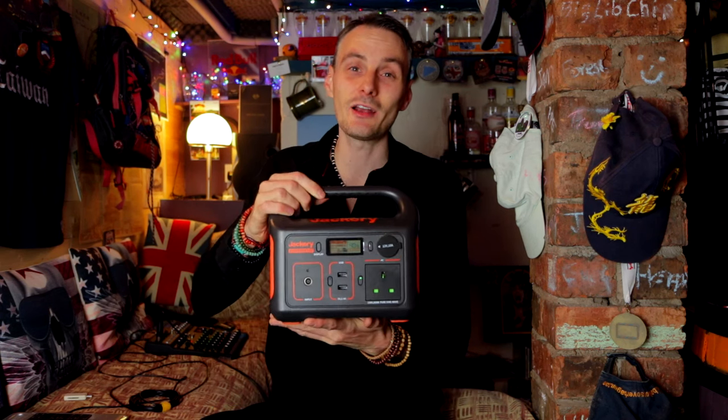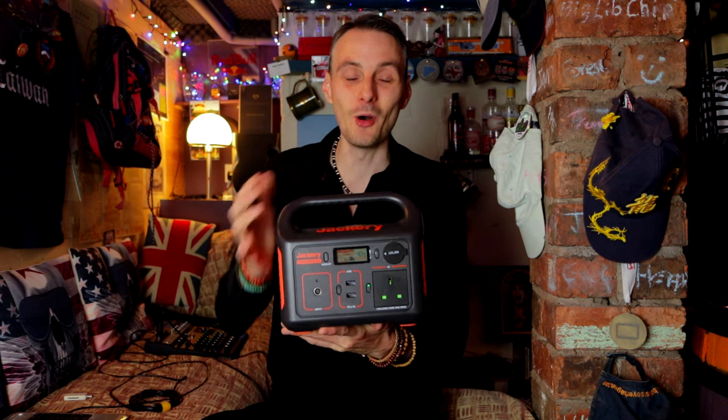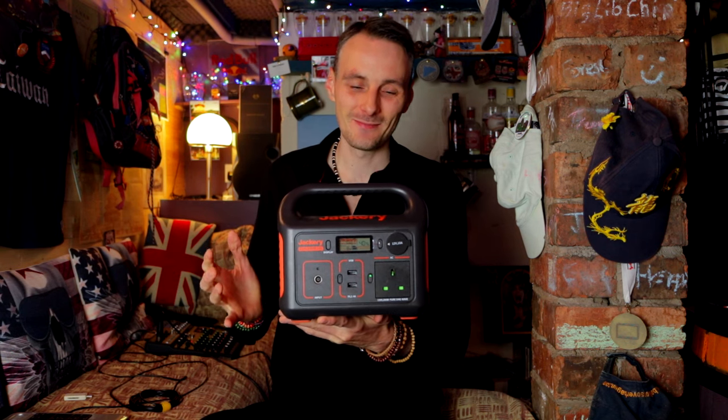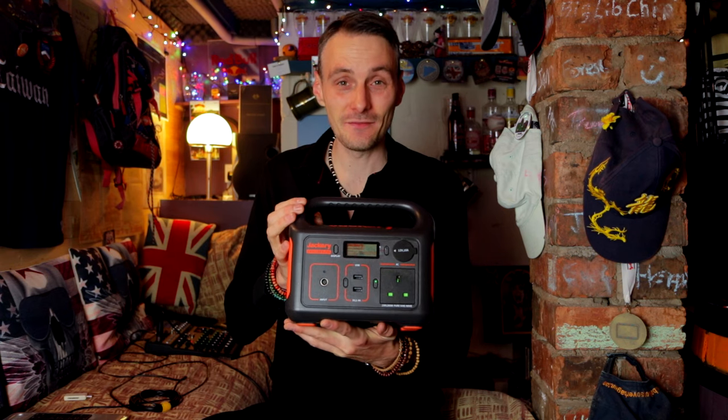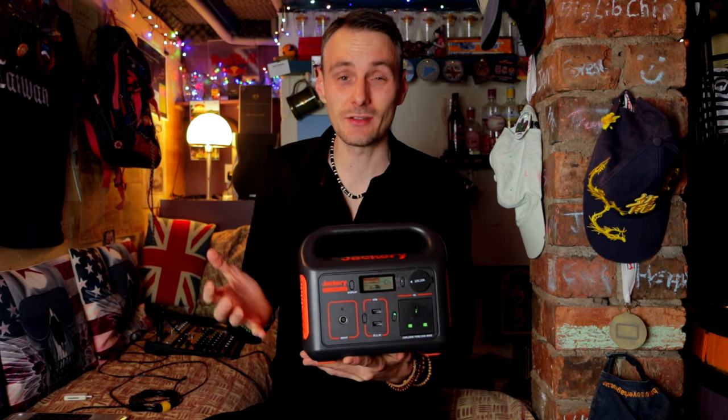My name's Aaron and today I'm going to be sharing with you my experience of the Jackery Explorer 240 portable power supply. My experience with this is with busking and street performance — that's the reason I bought it.